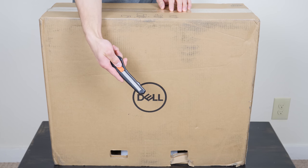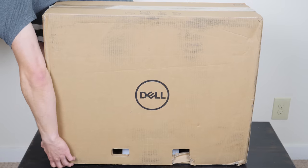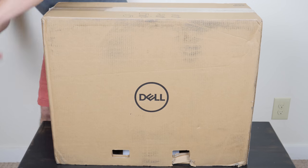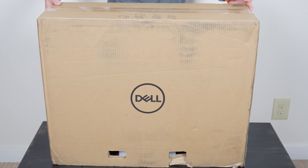Hello ladies and gentlemen, Devin from Decon here, and this is the new Dell Inspiron all-in-one PC for 2018. This is the model 7777 and is a successor to the ultra-powerful 7775 model from last year.